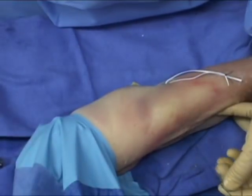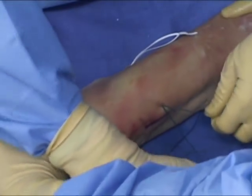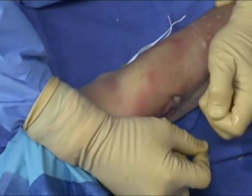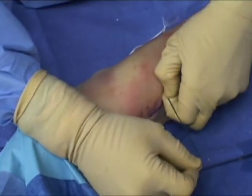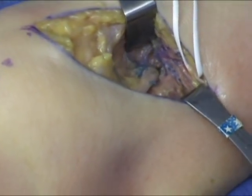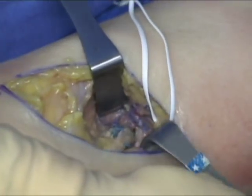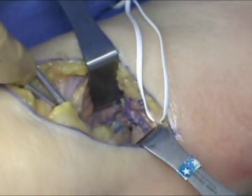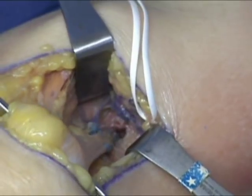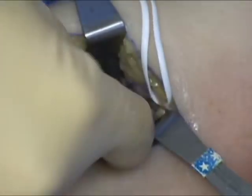Traction on the loop sutures draws the biceps tendon down towards the biceps tuberosity, and the assistant helps guide the tendon into the 8 mm anterior hole. The endobutton is drawn through the posterior hole, and toggling is performed to ensure that it is free on the far side of the radius. Brisk tension on one of the two marionette sutures toggles the endobutton into position. Release of tension ensures that the endobutton lays flat on the posterior cortex. Anterior inspection confirms that the biceps tendon has been delivered into the anterior hole, advanced sufficiently to ensure adequate contact with the anterior periosteal surface of the radius so that healing will occur. Tension on the biceps tendon at this point easily flexes and supinates the elbow.